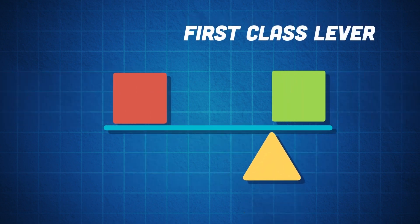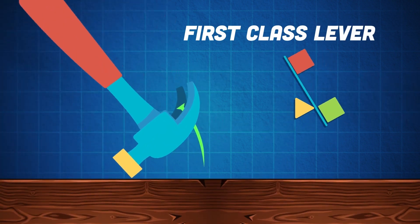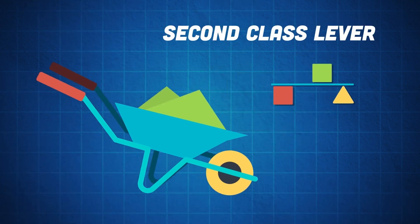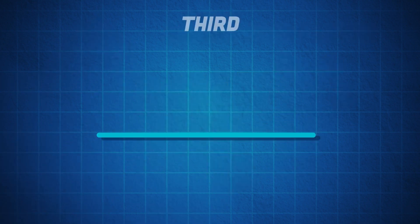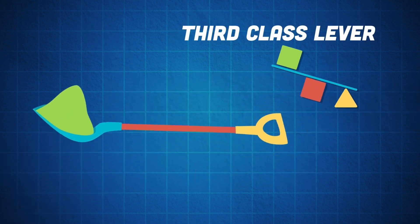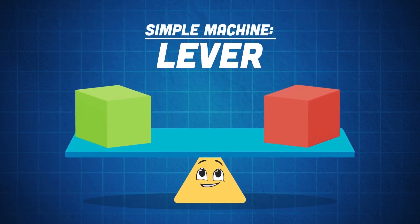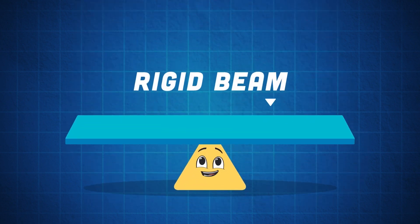Here are the lever classes. The first class lever: the closer the fulcrum is to the load, the less effort is needed to move the load a shorter distance. The second class lever's load is located between the effort and fulcrum — the closer the fulcrum is to the load, the less effort is needed. The third class lever's effort is located between the load and the fulcrum. This is a lever — a simple machine made of a fulcrum and a rigid beam.